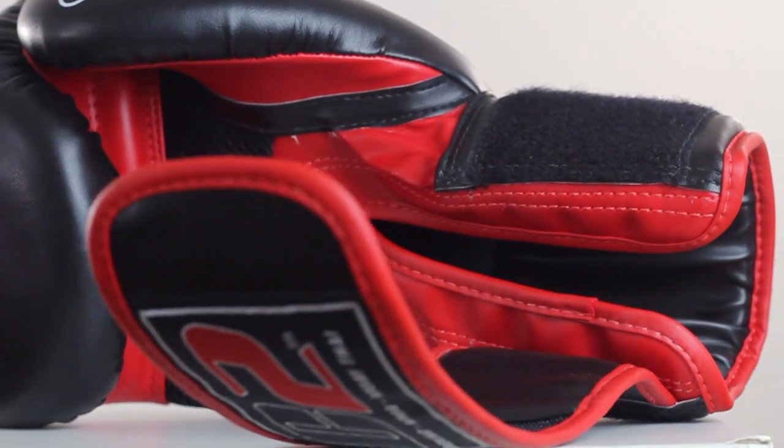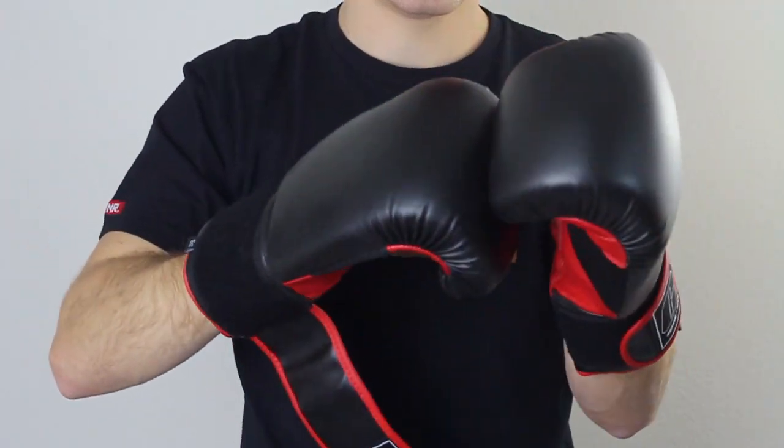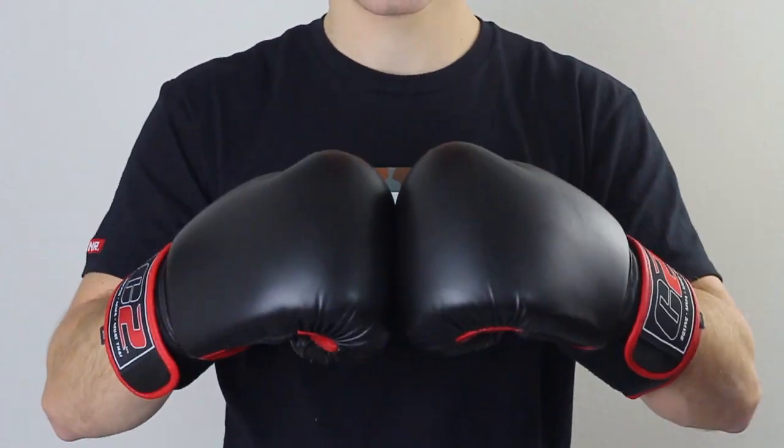These boxing gloves are a cinch to take on and off thanks to our easy to use hook and loop closure. You'll waste no time in between rounds.